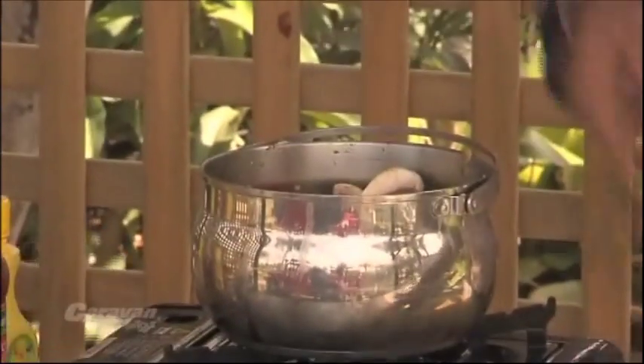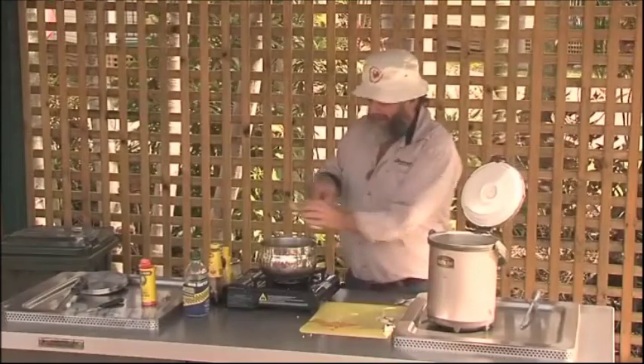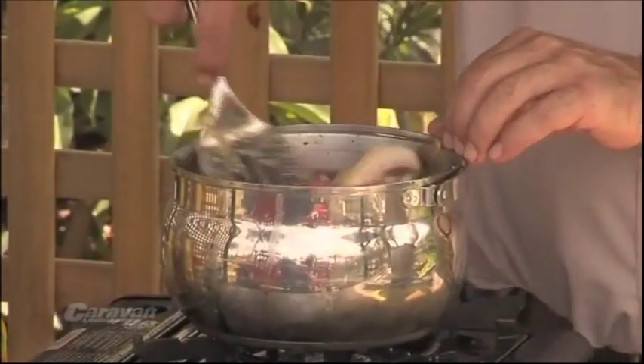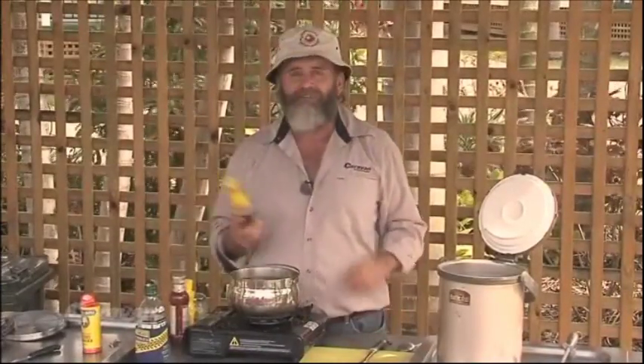I like tomato in a curry, so that goes in. And in goes some chopped-up mushroom as well. Now with all that sizzling away, it's time to add a few other ingredients.